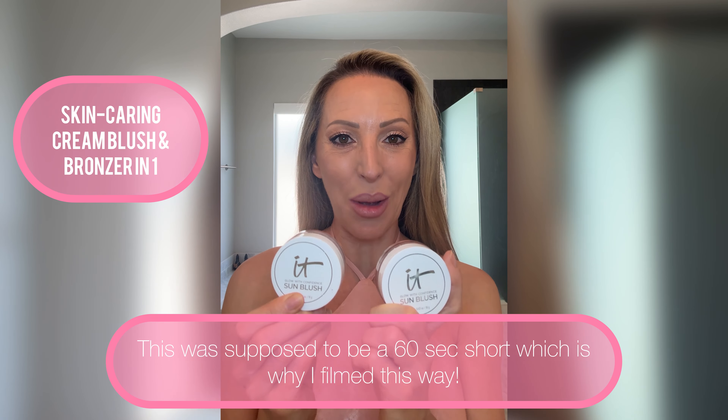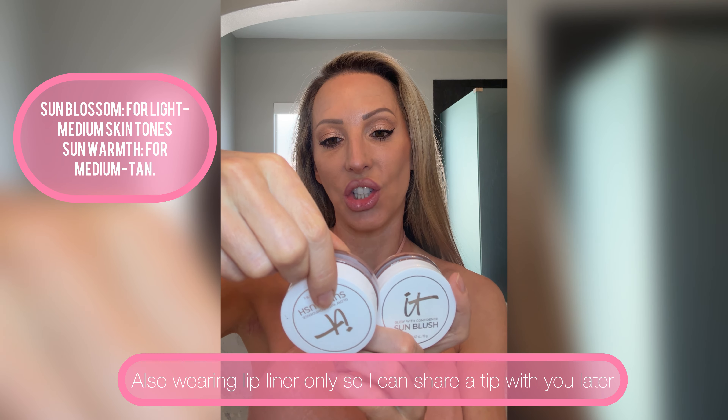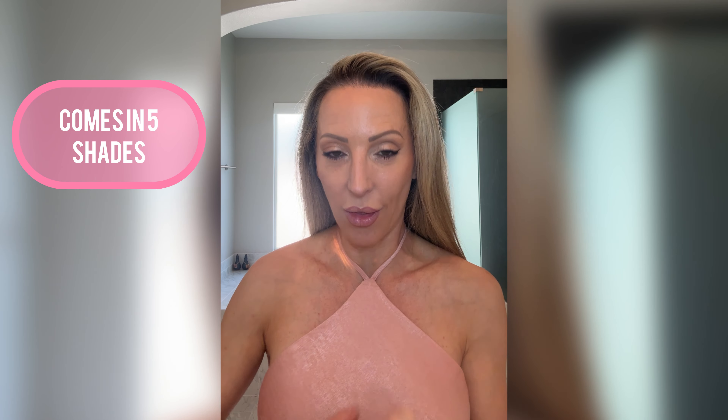I have two IT Cosmetics Sun Blush shades to try: Sun Warmth and Sun Blossom. I'm going to put them on and see how they go.